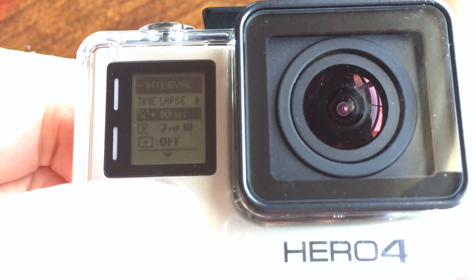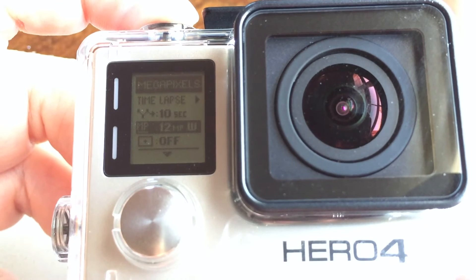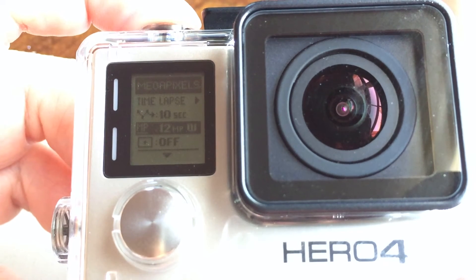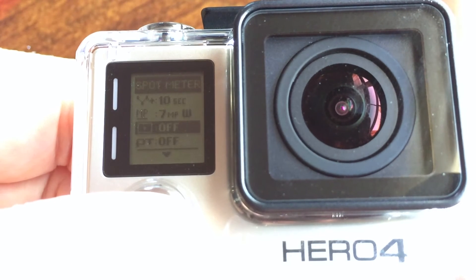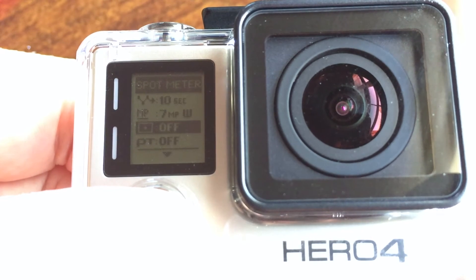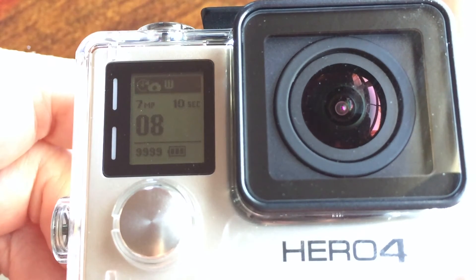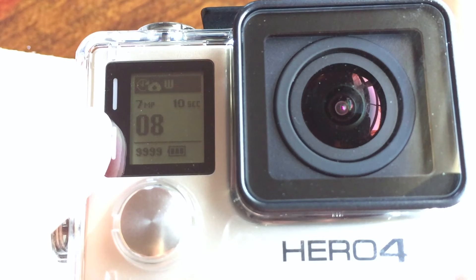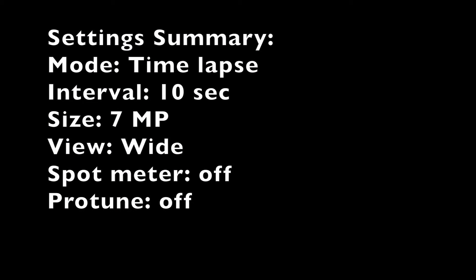The next option is the image size, and you have a choice of 5, 7, or 12 megapixels and wide or medium view. I'm going to use 7 megapixels at wide view. I'm going to leave the spot meter off and also protune off, then select exit to get out of the settings. Double check that the settings show the camera is set for time-lapse capture at 10-second interval, wide view, and 7 megapixels. Here's a summary of my settings — you may want different settings depending on your situation.